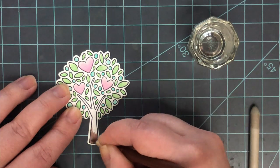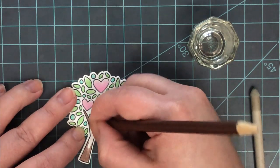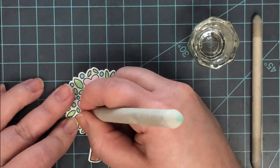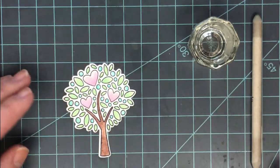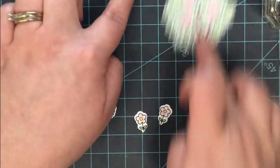Once all the leaves were blended out, it was time to work on the tree trunk — the biggest area. I come in from the darkest points and add color there, then take a clean blending stump — or sand off the color from a previously used one — and blend out towards the lighter areas. And there I have a little colored image ready to go.